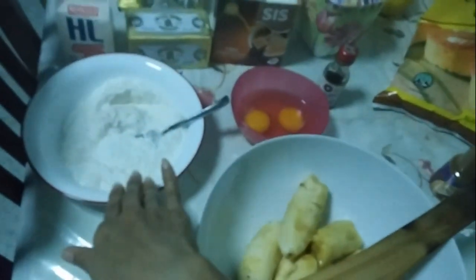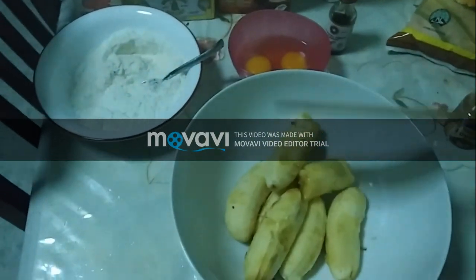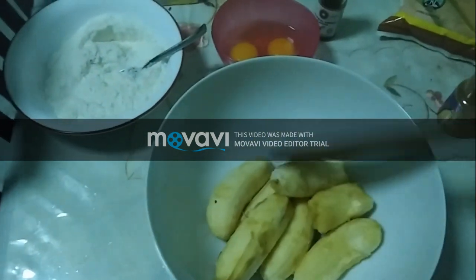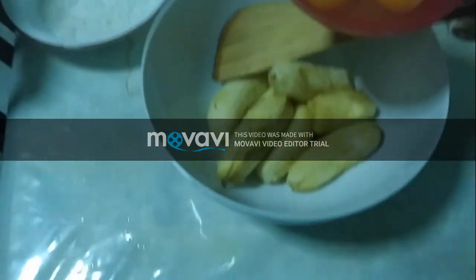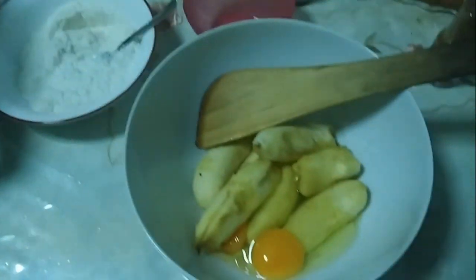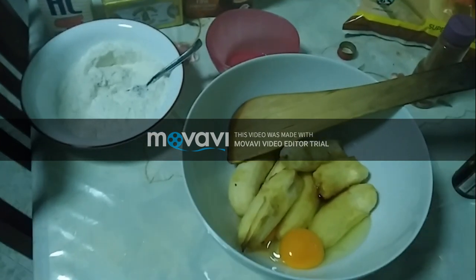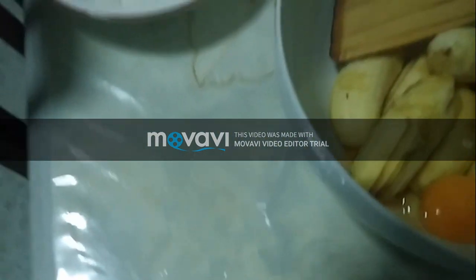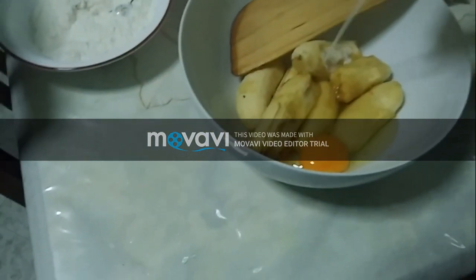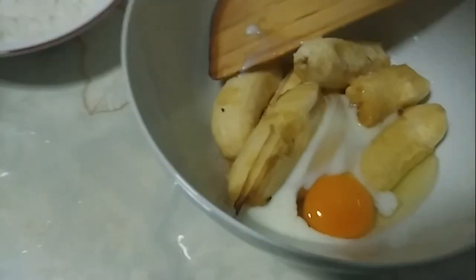Once we've set aside our dry mixture, I'll continue with the wet mixture. First, I'm going to add two eggs, then some vanilla extract — about a teaspoon — and also about a tablespoon of milk.